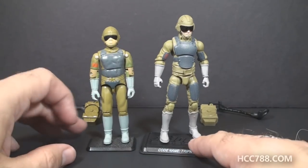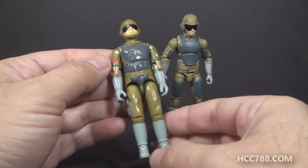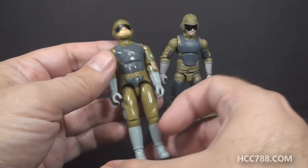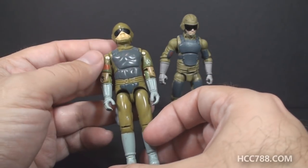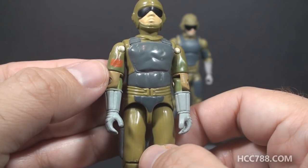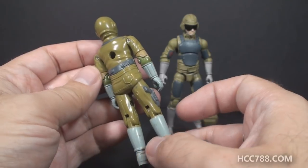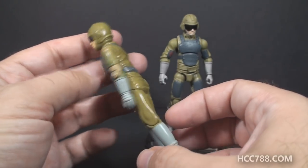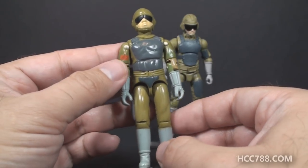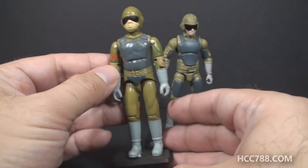Let's go ahead and look at the figure itself, starting with the first version of Tripwire. Here you have a figure that in 1983 was made of entirely original parts. You have basically a green figure with a non-removable helmet, black goggles, a little bit of a red tampo on the right arm, and basically different shades of gray — gray padding, lighter gray gloves and boots. It's a fairly plain figure, appropriate for a minesweeper, but not a very exciting figure.